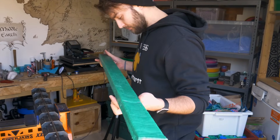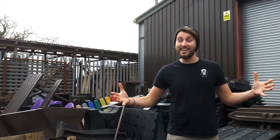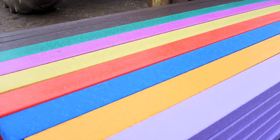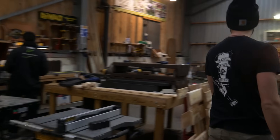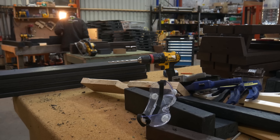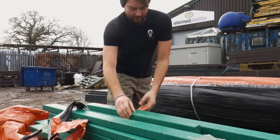That came out great, and the beam looks solid. However, it took about half an hour to fill and another hour to cool. Considering that we need about 20 of these and we've only got five days to do this project, I think we need to come up with a plan B. So we've come here to see if our friends at Reformed Plastics can help us out. These guys supply 100% recycled plastic beams in long lengths, and they're UV-stabilised, which means they don't degrade when they're out in the sun. They use them to build outdoor furniture, but these look ideal for what we need for our recycle wagon.